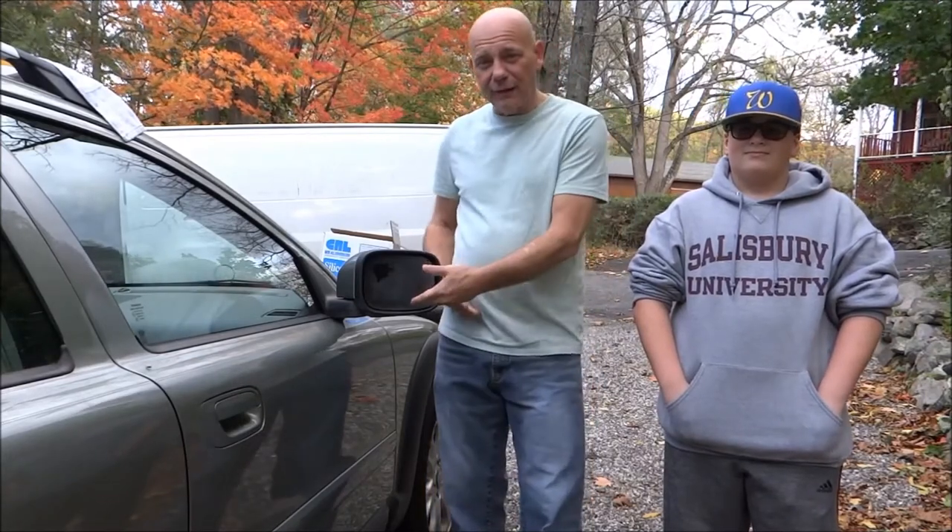Hello everybody. My name is Ray from Autoglass.com and the Internet Glass Network. We got a special deal here today. I finally found a 2007 Volvo XC Series in which the mirror fell out of the frame.